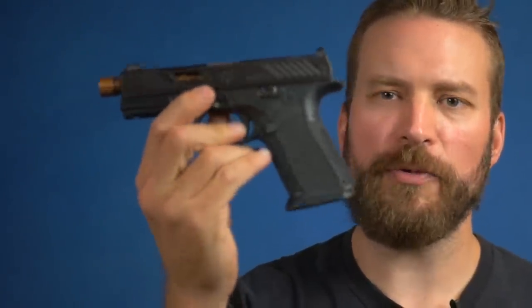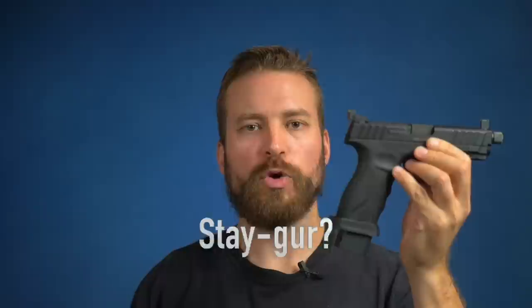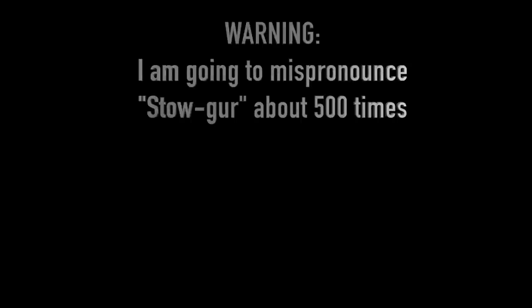Welcome back to the Humble Marksman channel. I'm David, and in the red corner we have the defending champion representing the high dollar Glock clones — it is the Shadow Systems MR920 made right here in Plano, Texas. And in the blue corner, the challenger, the underdog, it is the Staeger STR9S Combat representing the low cost Glock clones.